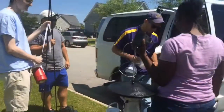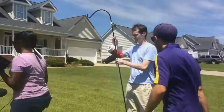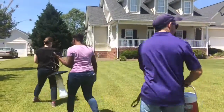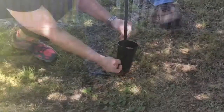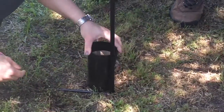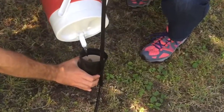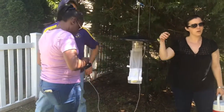We're conducting a mosquito study in Winterville, North Carolina in a suburban neighborhood. ECU Environmental Health students are helping with a field research project. We're setting CO2-baited Centers for Disease Control and Prevention light traps to collect host-seeking mosquitoes. We're also setting ova traps to monitor container ovipositing mosquitoes.